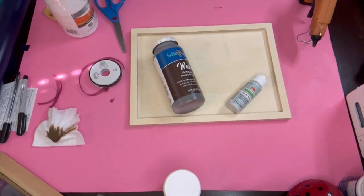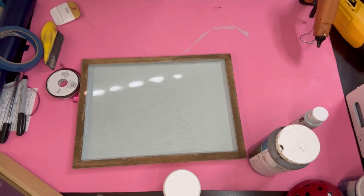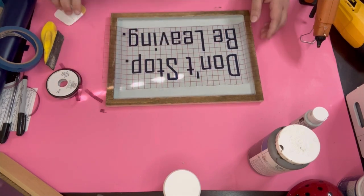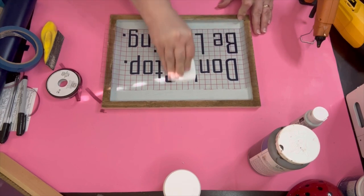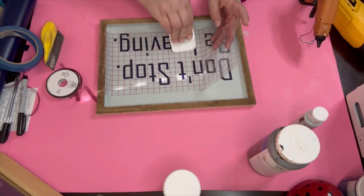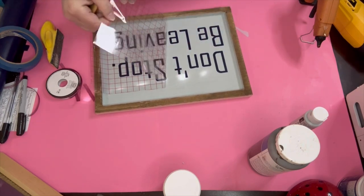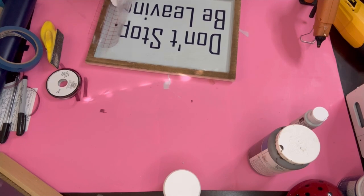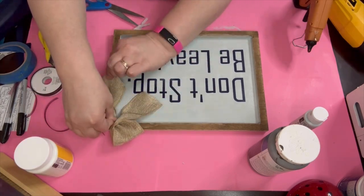On to project number three. This one is going along with the same theme. This one is 'Don't Stop Believing' — I love that song. I know some family members who are probably going to want these signs, so I might have to make more. This picture frame came in a five-pack from Hobby Lobby. I used the other ones up — they have a little lip to them. I painted the back with my Apple Barrel Granite Gray and around it is the antique finishing wax. I do have to go back and do the sides because I was running out of time and really wanted to get this video out with this playlist.